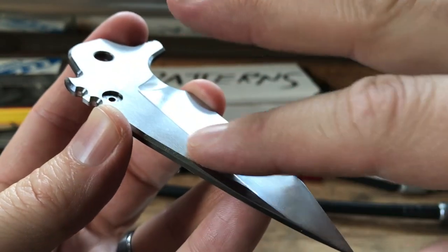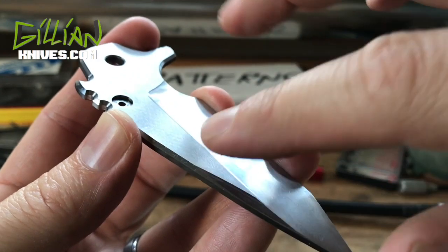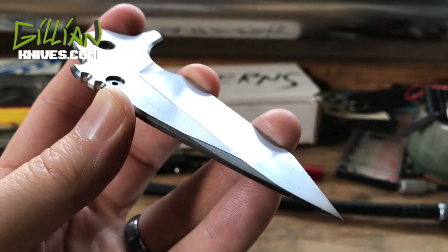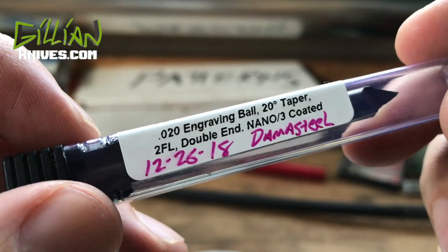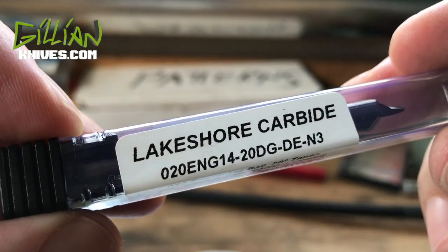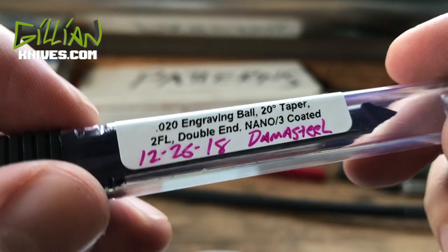The next thing I'm going to do is write my name on the cheek, just above the bevels. To do that, we're going back inside the mini mill. I'm going to use an engraving ball nose that I got from Lakeshore Carbide — I'm really happy with these things, they work fantastic.